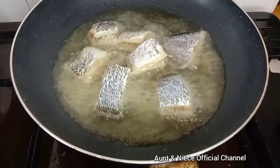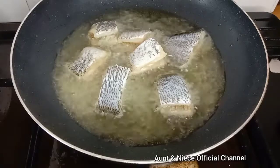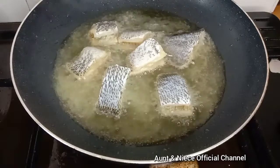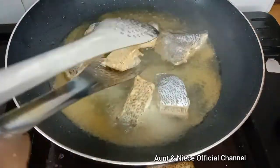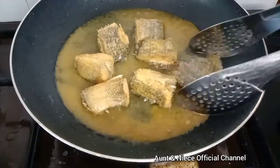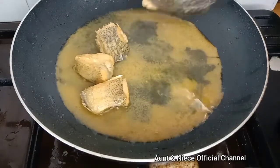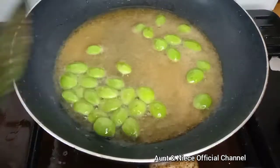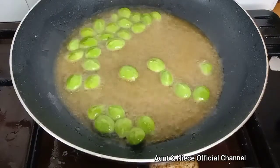And then fry the salted fish. Lastly, fry the patai. Fry the patai very quickly because you want your patai to be crunchy.